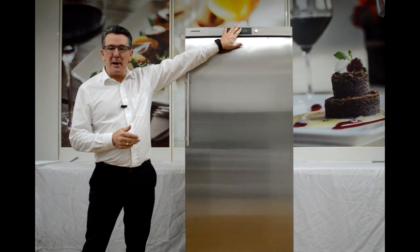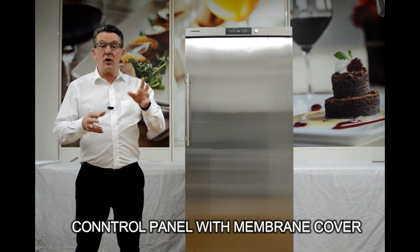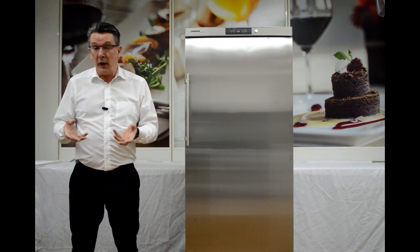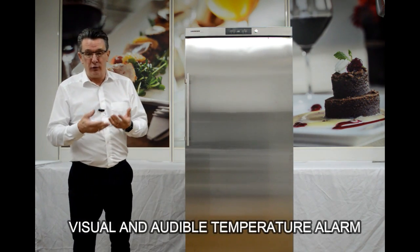Behind the hygienic membrane is our precision control system, where we can adjust the temperature and it constantly monitors the internal temperature of the unit. We have a visual and an audible alarm, which means if we have any temperature changes it will inform us immediately.